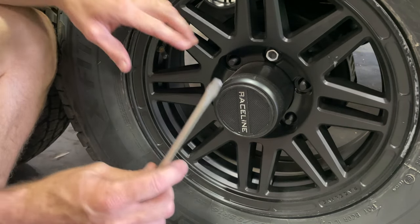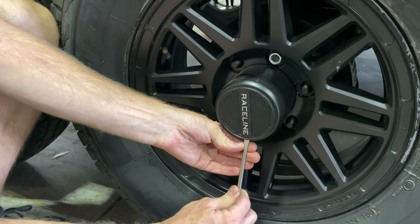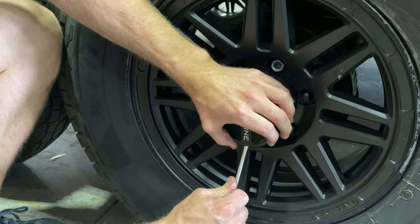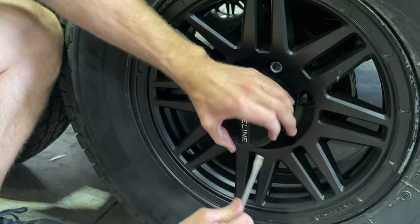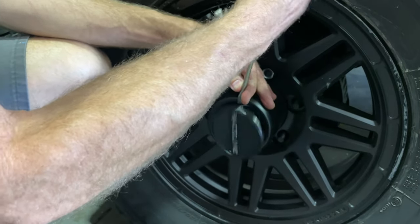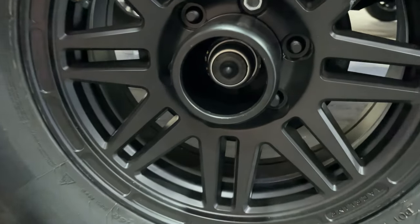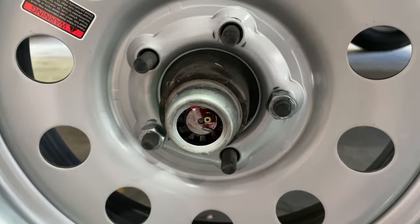On this style of wheel, remove the cap to reveal the bearing buddy. There's a simple slot for your screwdriver. Be careful and just pry that cap off, working your way around. Once the cap comes off, you'll see the bearing buddy inside.